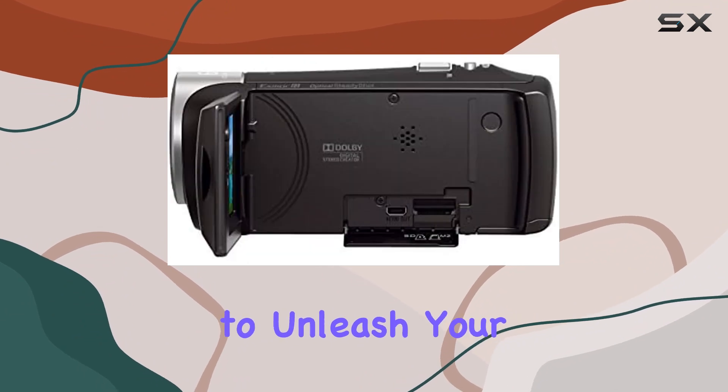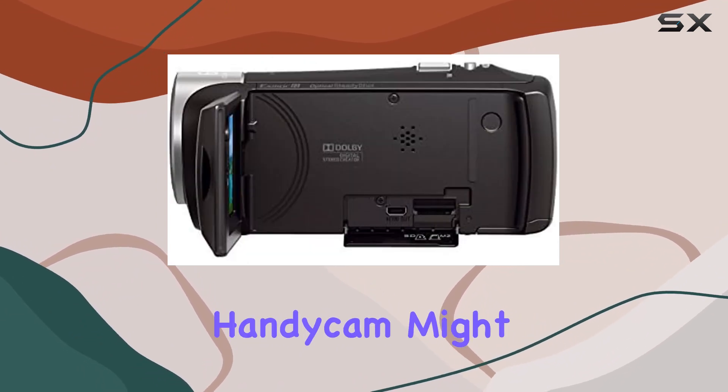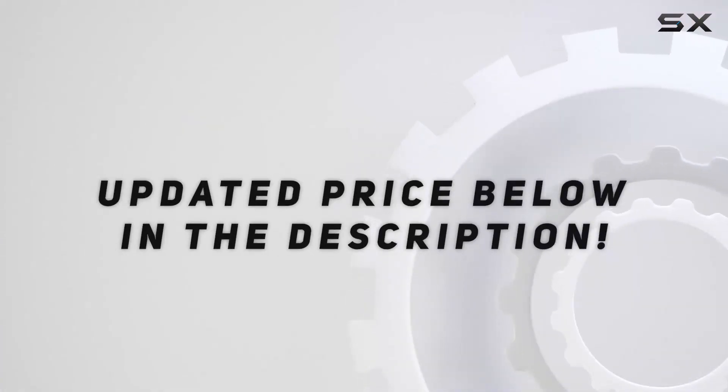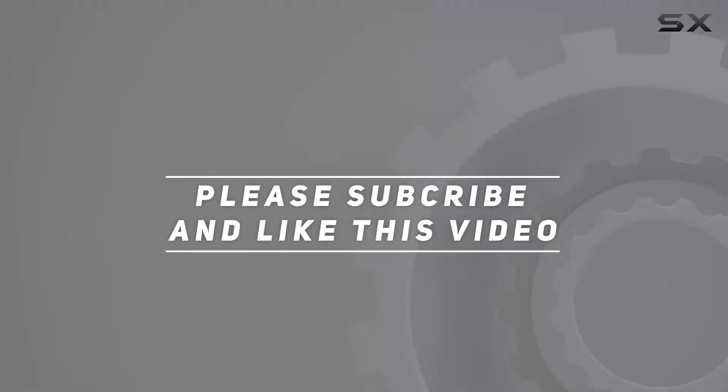It's an excellent choice for those who want high-quality video without the complexity of larger setups. If you're looking to unleash your creativity, this Handycam might just be your perfect companion. Check out the video description for the updated price, and thank you for watching.